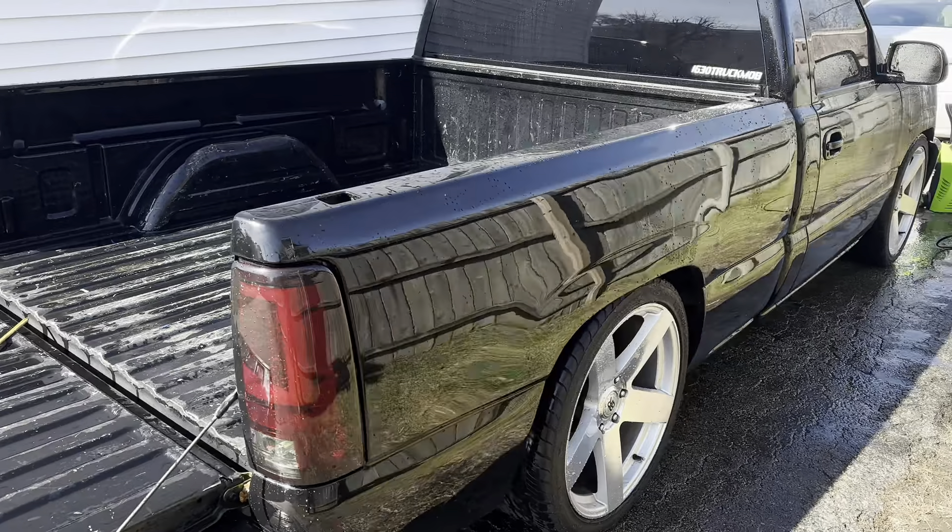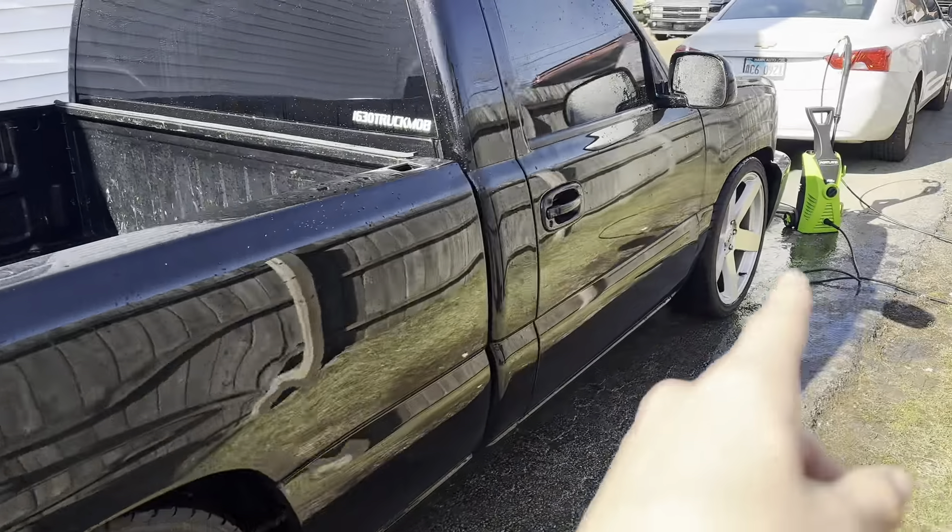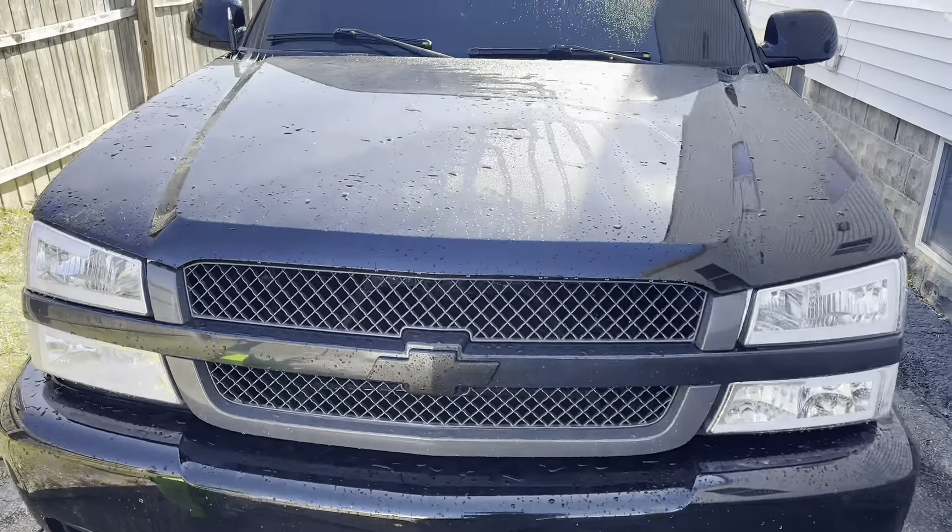Now that I've cleaned it with water, I'm gonna add the soap to the pressure washer. I got it right here, I'm gonna add water to it and then get going.